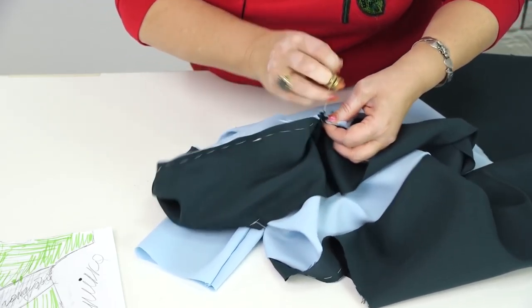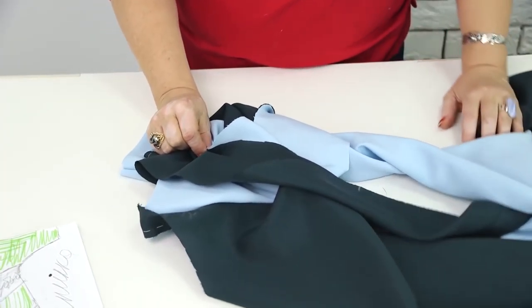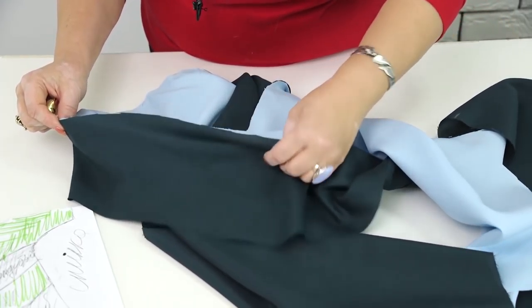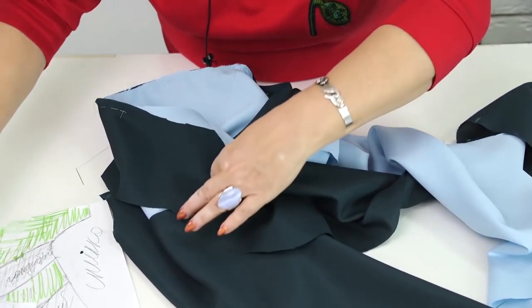I don't want to make any seams other than the ones which attach the details to each other. That means that I can't make a zipper — the dress should be made of fabrics which stretch. That in turn means that it should be stitched on special equipment. I need to match the next marks to take this part. All the details match.